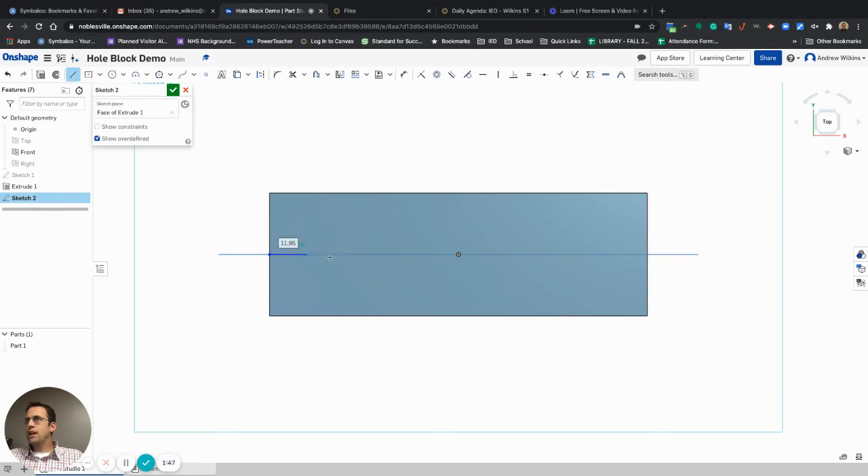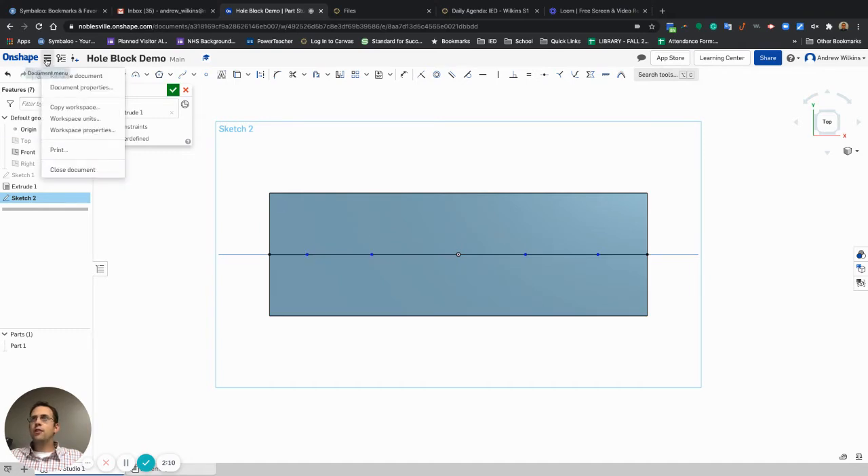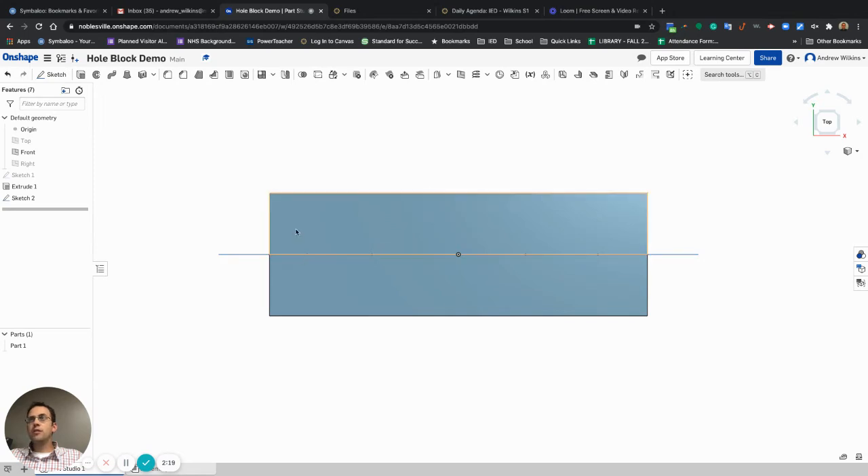I'm going to draw this out. Let's see — one, two, the third one actually would be right in the middle, so there's three, four, five, and then I need to go to the end to keep everything straight. You can tell those points are definitely not equidistant from each other. I should also mention I've already changed my workspace units to millimeters, so you may need to double-check that before getting moving, especially with any dimensioning.